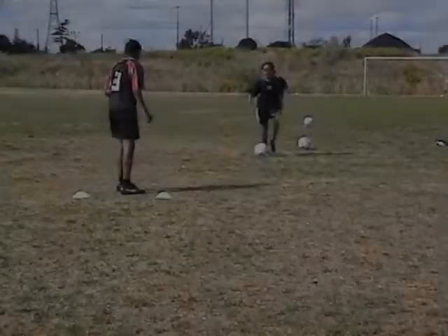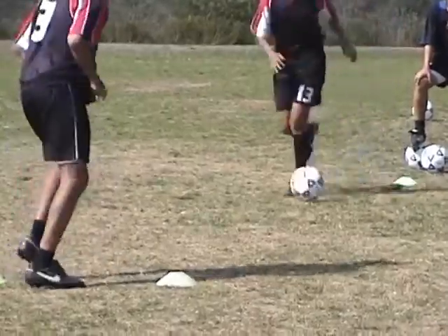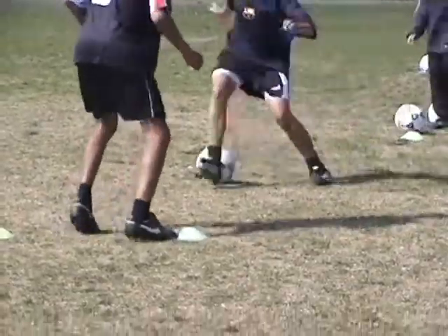You might have to make a step and change direction with speed. Make a step and change direction with speed to speed up the right foot.